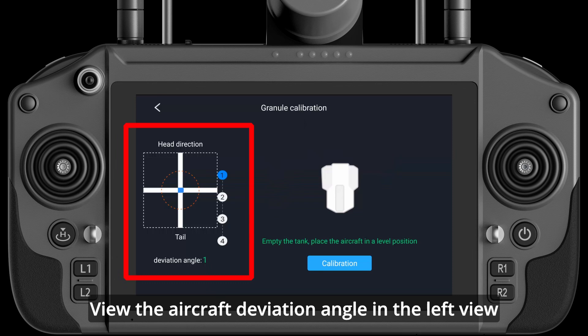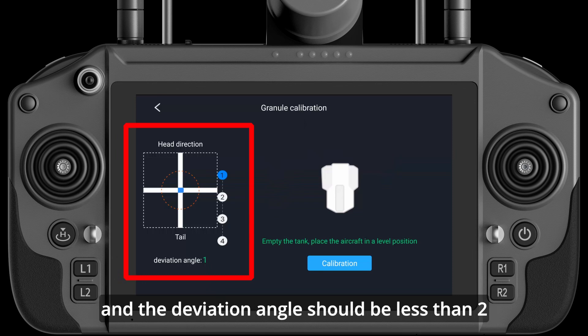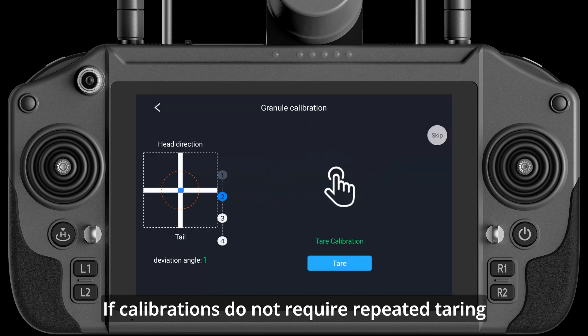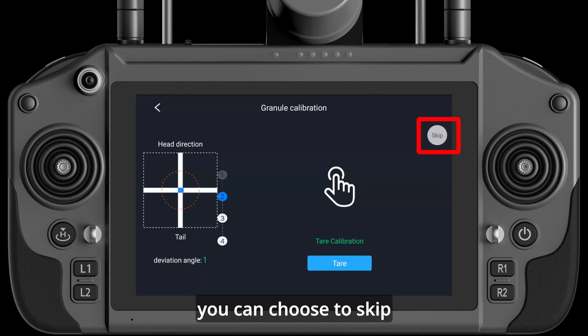View the aircraft deviation angle in the left view — the deviation angle should be less than 2 degrees. Click Next and click the tare button. If calibrations do not require repeated tearing, you can choose to skip.